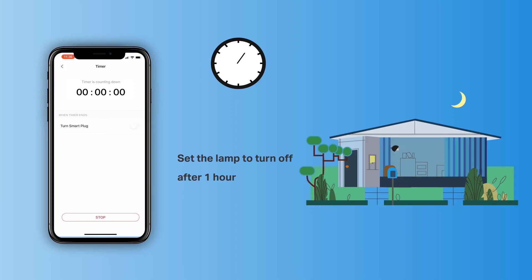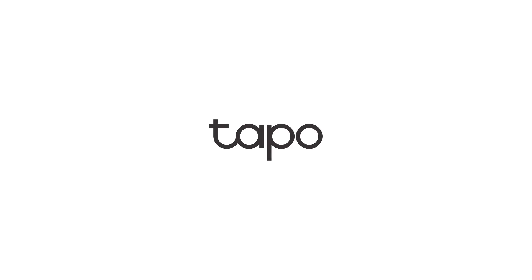Thanks for watching. Hope you enjoy a smart and secure life with your Tapo P100 Mini Wi-Fi Smart Plug.